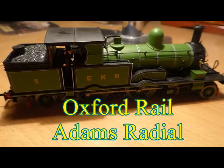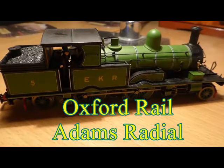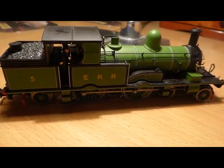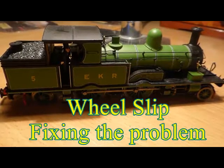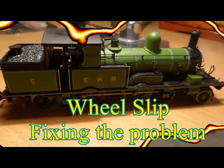My dear friend, this is the Oxford Rail Adams Radial and this is just a short video to explain about the problems with wheel slip and more particularly how to cure it.